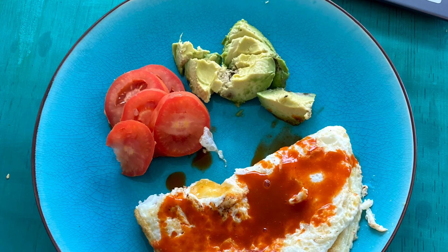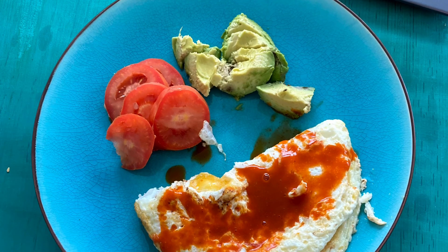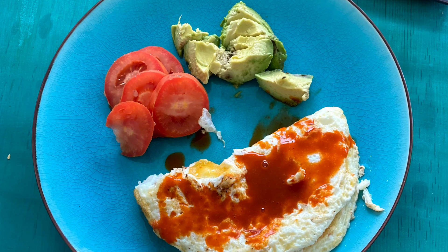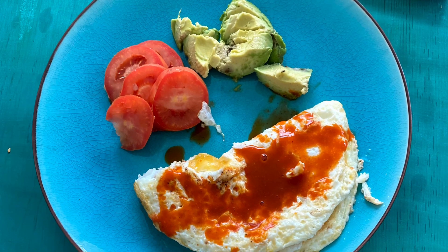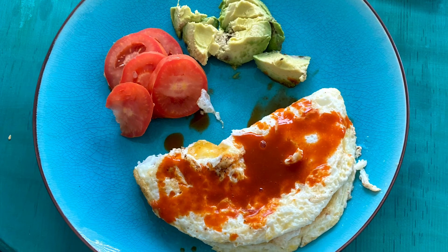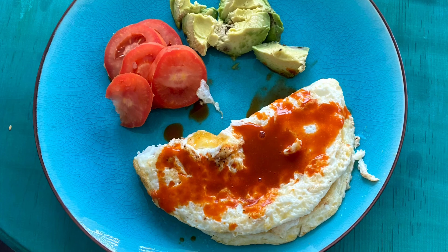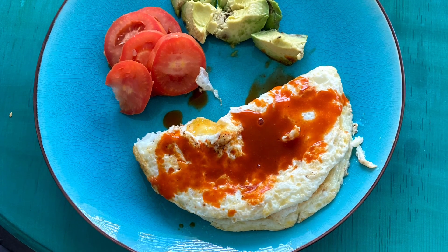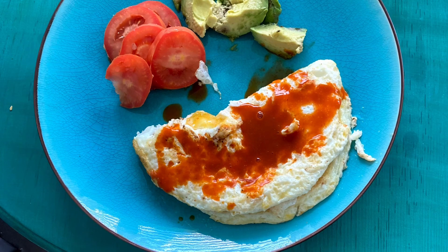Here's my egg white cheese omelet with tomatoes and avocados. If you liked this video and this recipe, go ahead and like, share, and subscribe. I'll continue making videos with foods I eat on a daily basis to help you feel confident in the decisions you make and teach you ways to stay healthy while enjoying the foods you love.